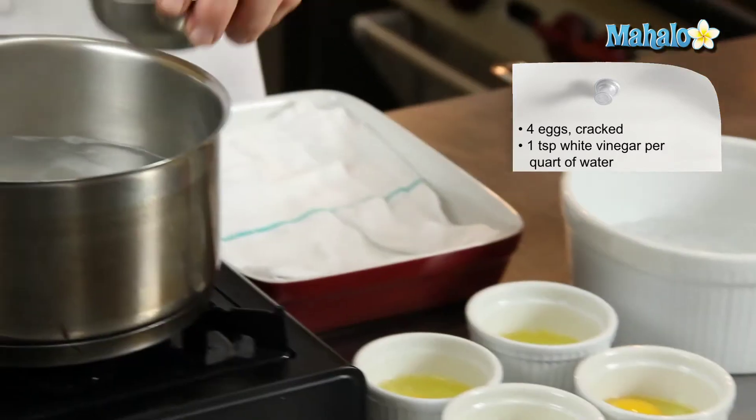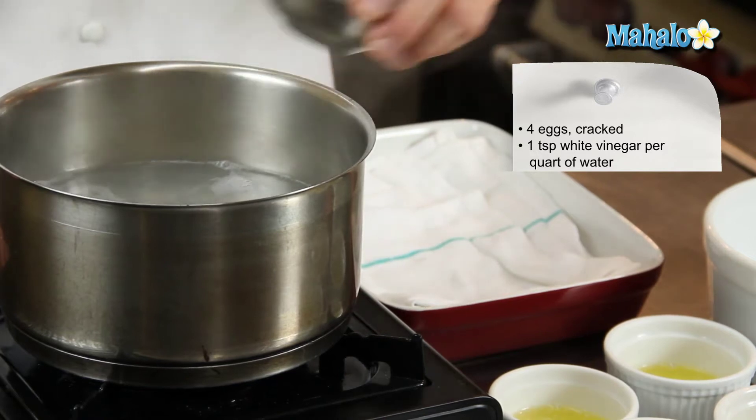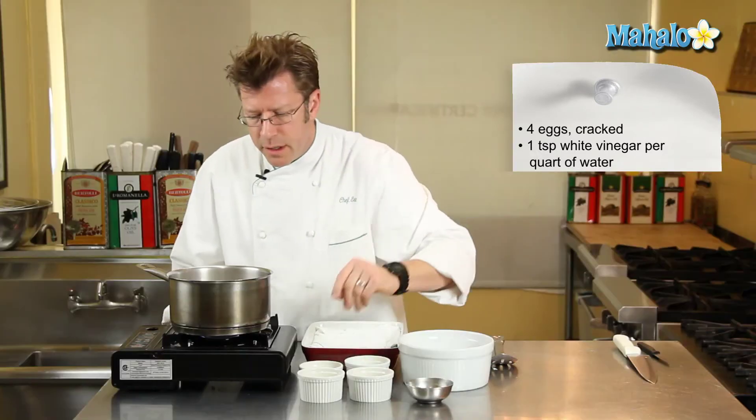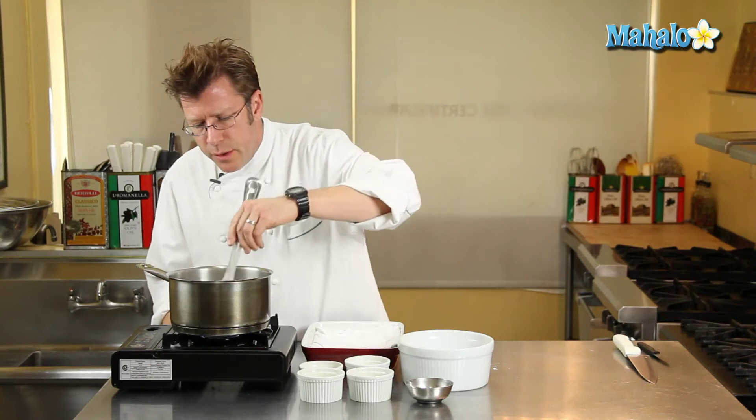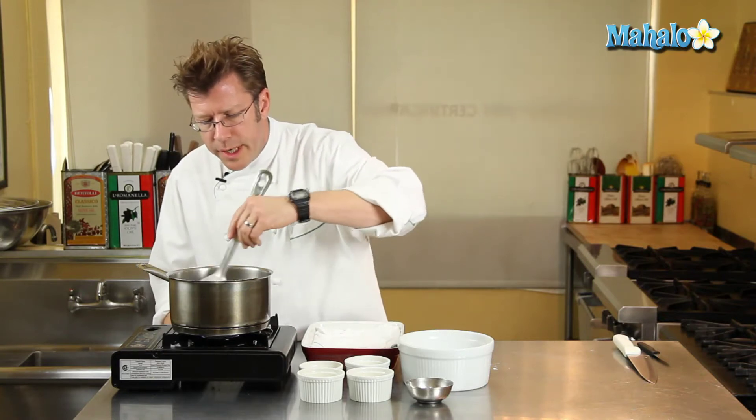We're going to add about a teaspoon of vinegar for every quart of water — just plain white vinegar. Then I'm going to take a slotted spoon and stir the water around in a clockwise motion.